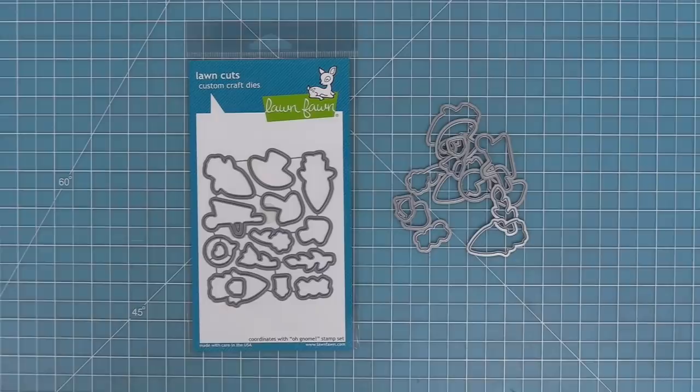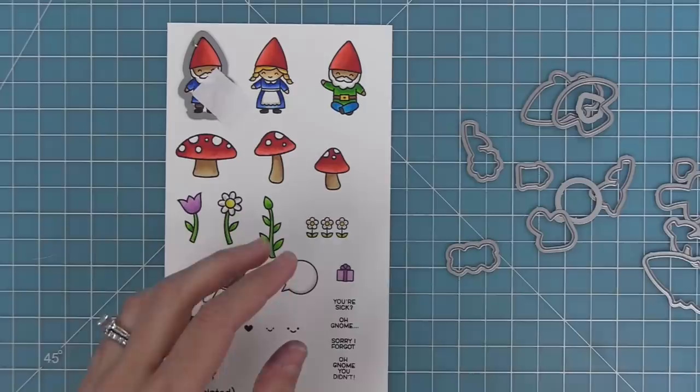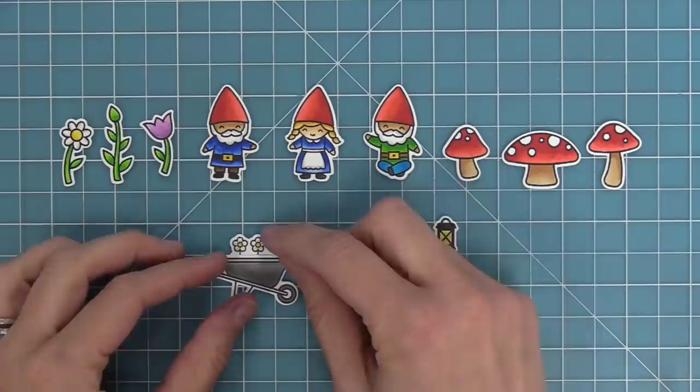Here we have the coordinating dies, and you can bend these apart at the tabs or use your wire snips to separate them. I'm going to take the coordinating die, line it up with my stamped image, and hold it in place with some low tack tape — I'm using some post-it note tape here. Then we can run all of these dies through our die cut machine and that's going to leave us with some perfectly cut images. I just love popping them out of the dies!